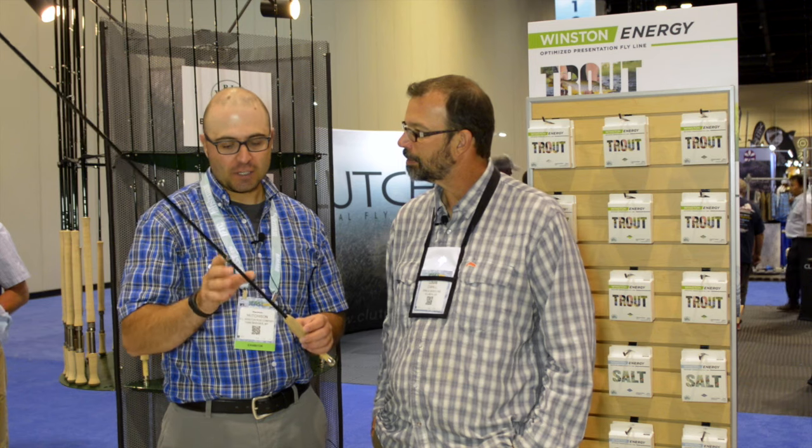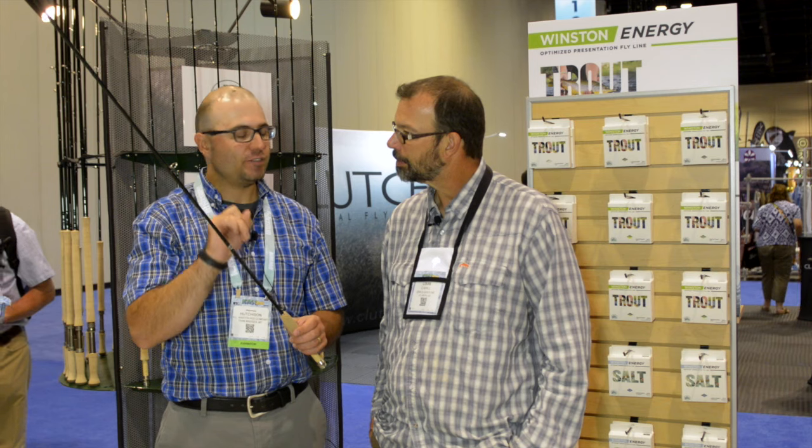It's a beautiful rod, man. Tell us about it. What's the idea behind this? So the very special thing about the Air is that there's a new super silica material in there — it's a specialized material. What it does is it replaces microscopic shards of glass. What that does is displace extra resin weight. What it provides is less weight, impact resistance, and just a really nice crisp feel. It's the future of Winston.